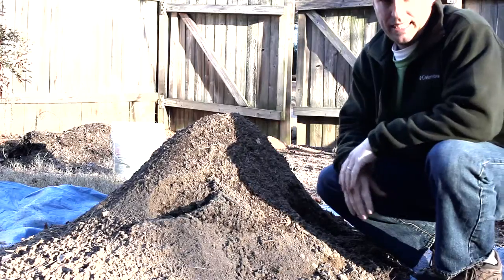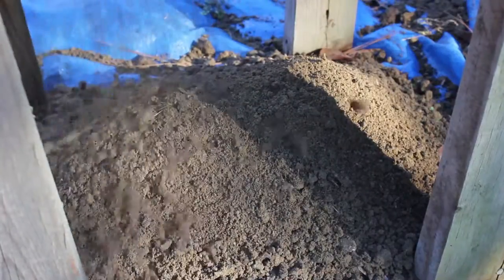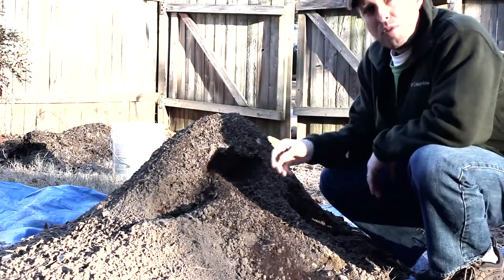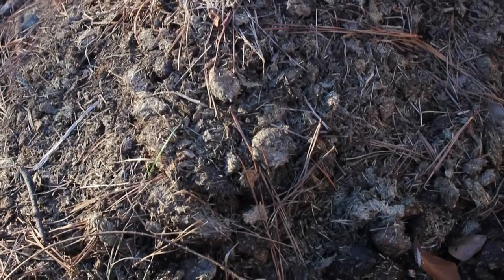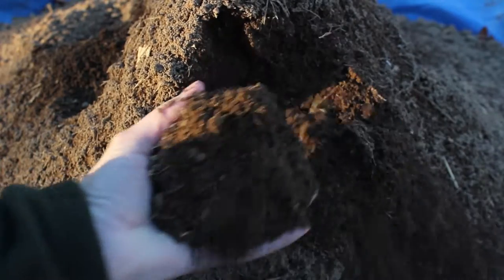Now that the bed is completed, we're going to add the soil. I've got this nice pile of screened soil. Before I put it in the garden, I'm going to add manure, and that's going to help add nutrients to make this really excellent gardening soil.